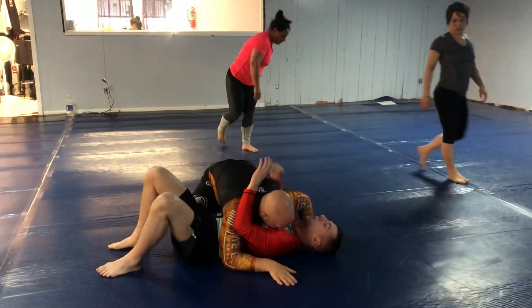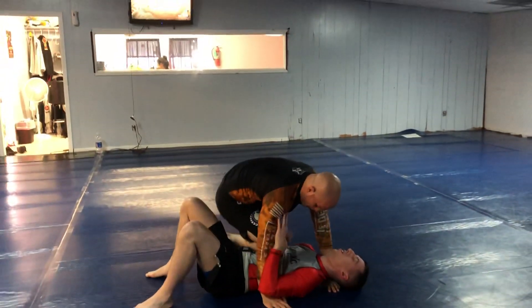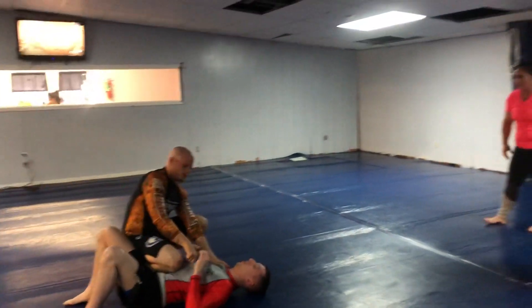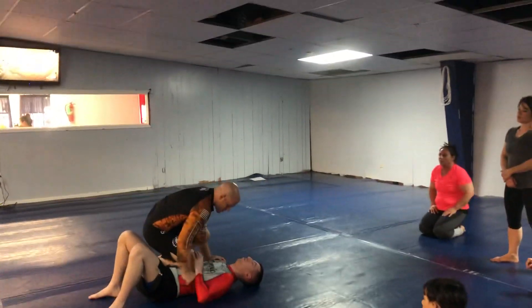When I'm doing knee on belly, you know that little spot right there where your sternum is — that's where I want my knee. And it kind of fits just right.